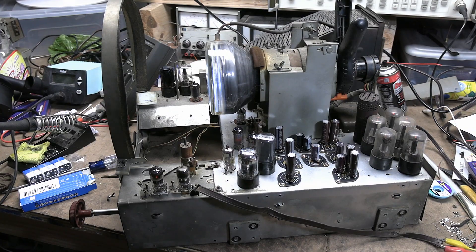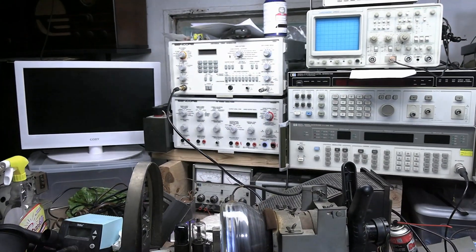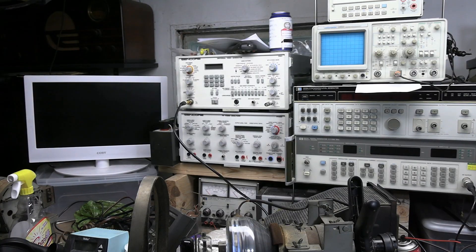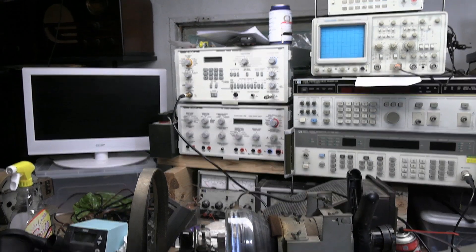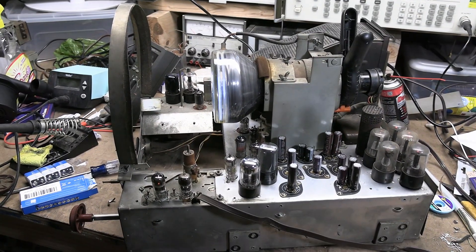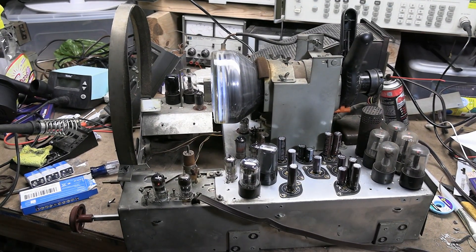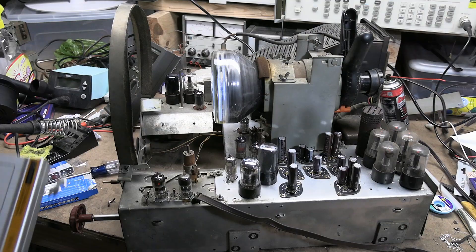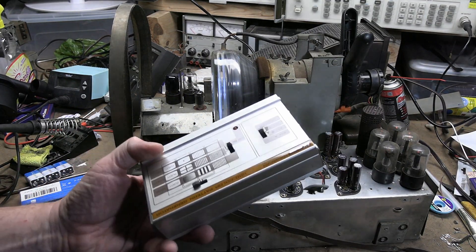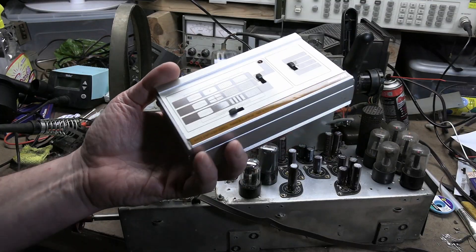By no means does it replace something like a VG-91, because those can do a bunch of other stuff like IF frequencies, cover all the VHF channels, do the sound, even stereo. But if you're not in the workshop and you want to tweak the linearity on a set or something like that, this should be quite handy.